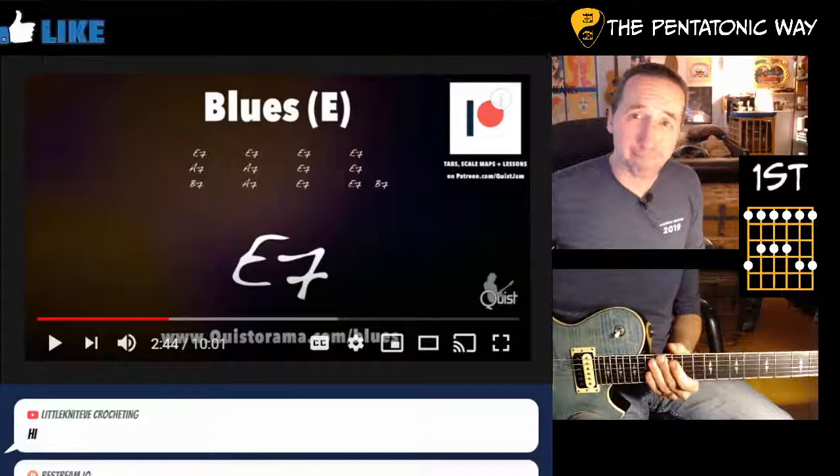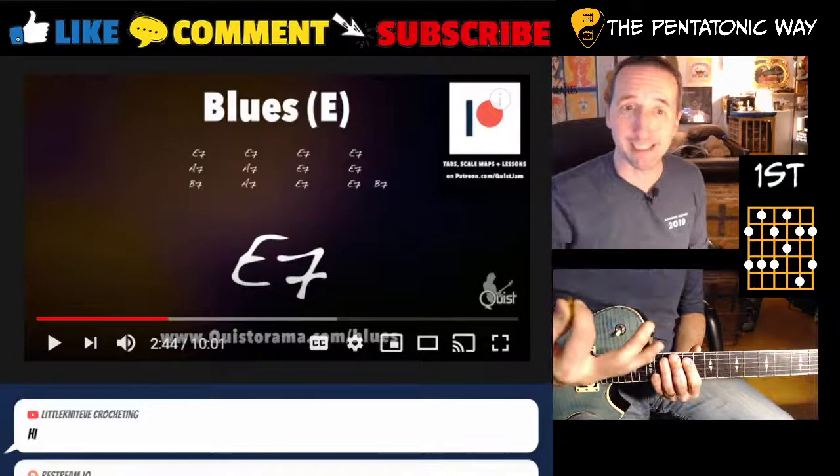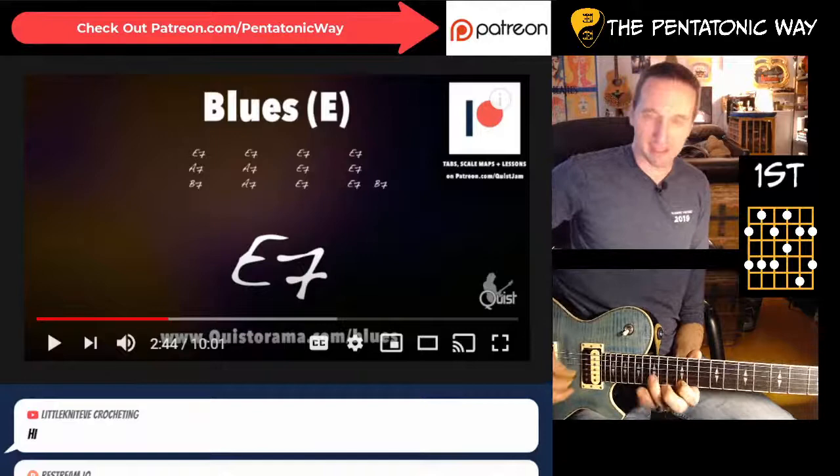We could use that, or alternatively we can use the dominant pentatonic, because this is an E7 chord. So if you want to mix it up - there's a lot of E in this progression - you can use that. In that case you end up with: root, second, third, fifth, flat seven, root, second, third, fifth, flat seven, root, second, and third.